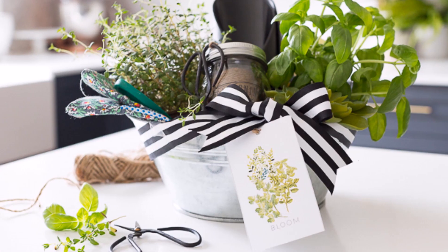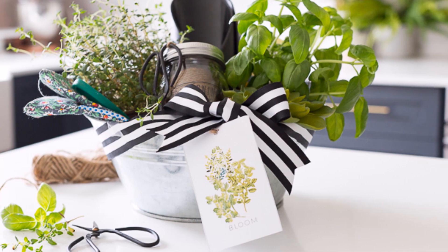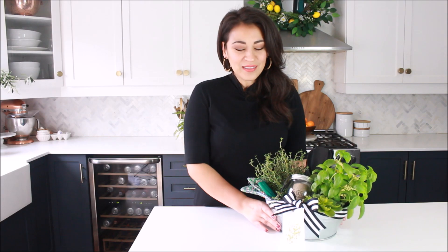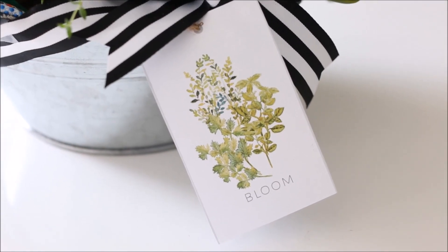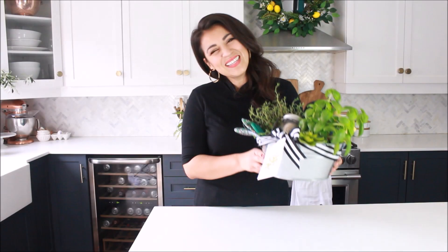Hi, it's Lucy from CraftBerryBush and welcome back. Today we're going to be putting together a little gardening kit. It's perfect as a gift for Mother's Day or a neighbor. It's so cute and I even made you a little label to print. Let's get started.